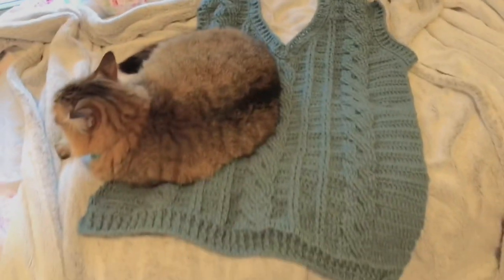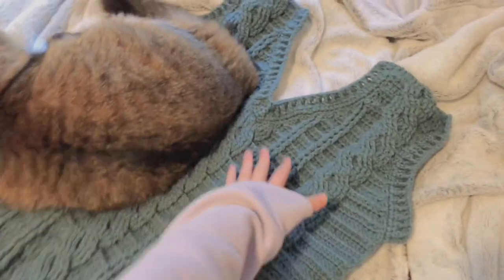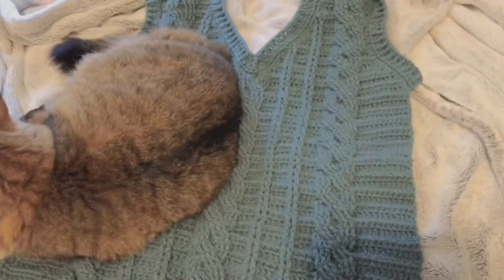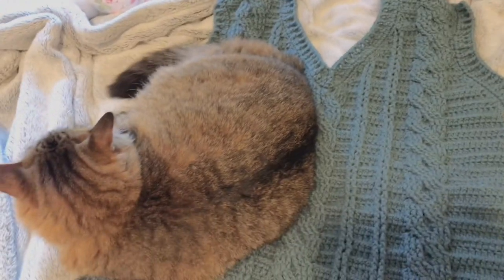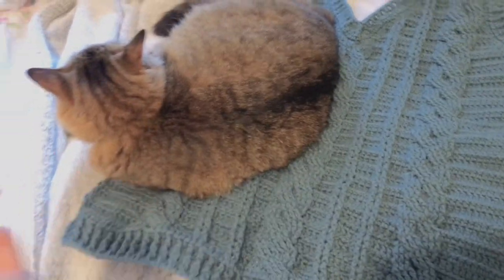I finished the front of the sweater vest and it's definitely going to be oversized because it's originally a pattern for a men's sweater vest, but I like the cables in it so I did it anyway. Now I still need to do the back, but the front is done — progress!